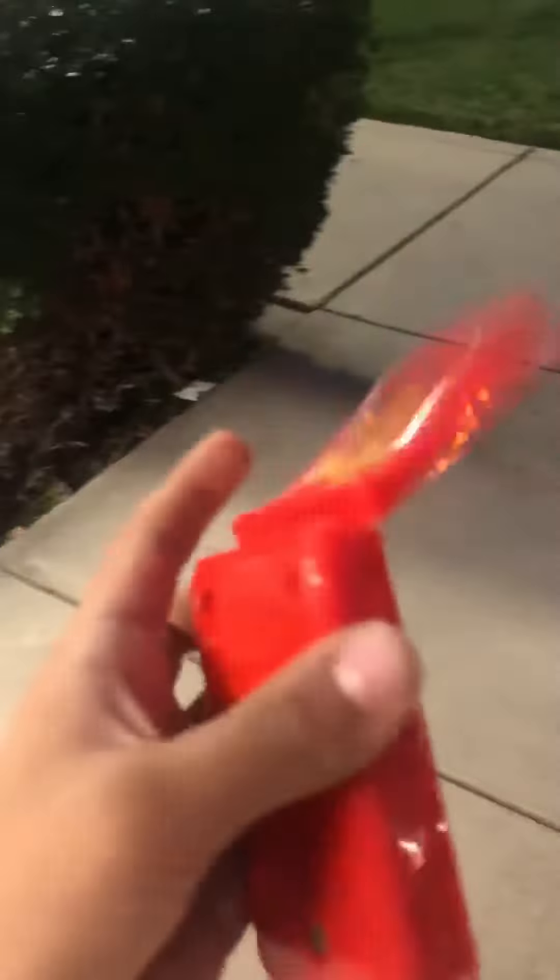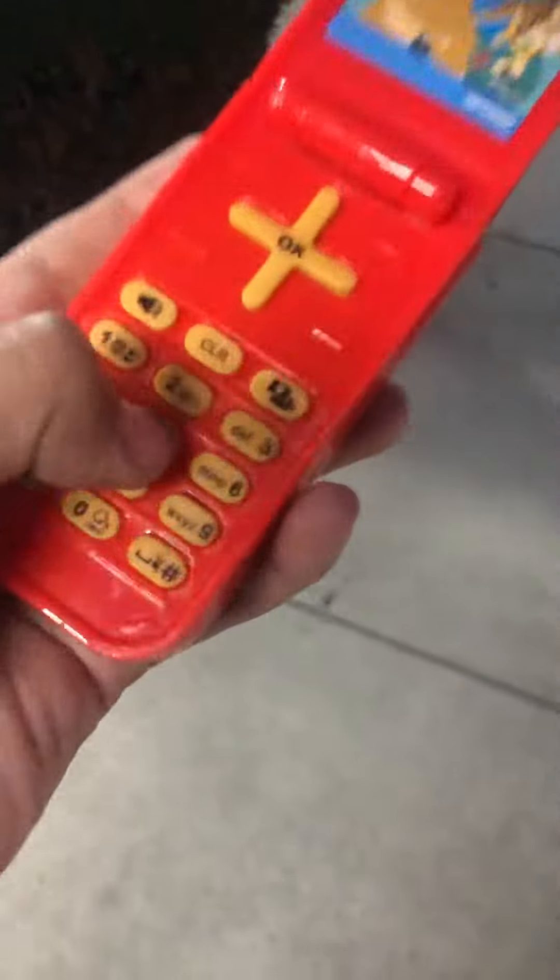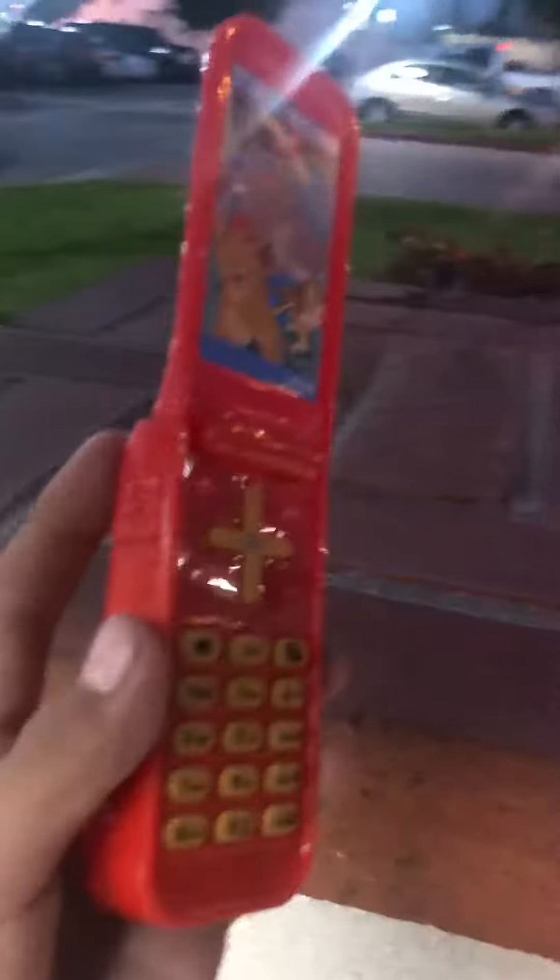Hi guys, so today we're doing a destruction video for this Lion King phone. We were trying to destroy it off screen, but it still works. So we're gonna try to destroy it.